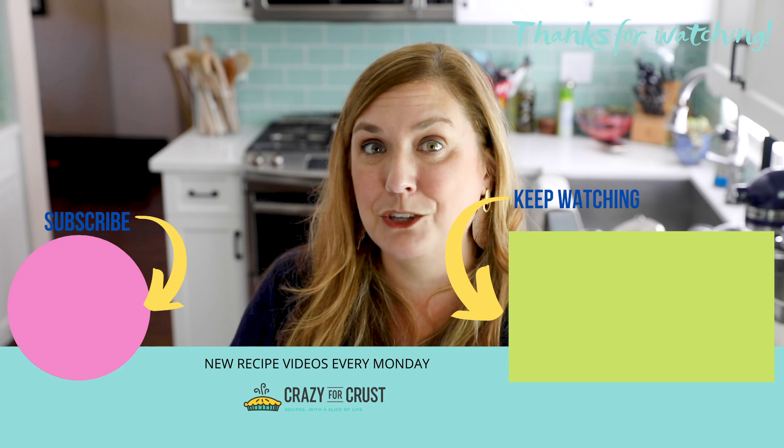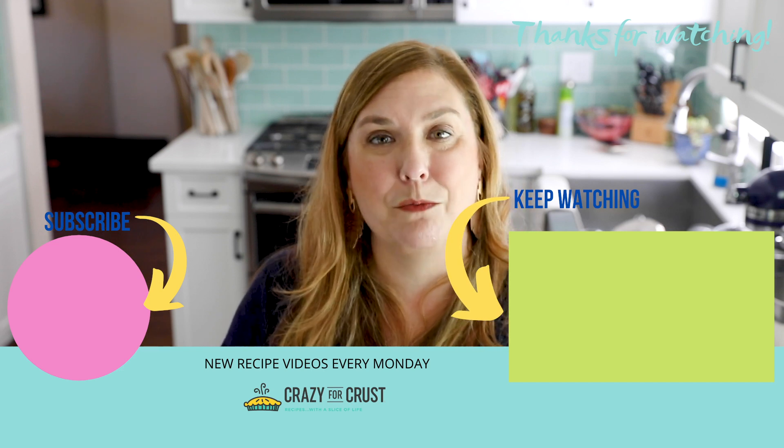Leave me a comment and let me know your favorite pumpkin recipe below. I'm going to go enjoy this with a cup of coffee. Bye!